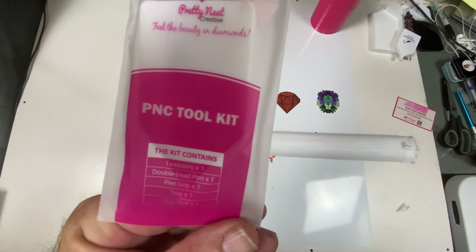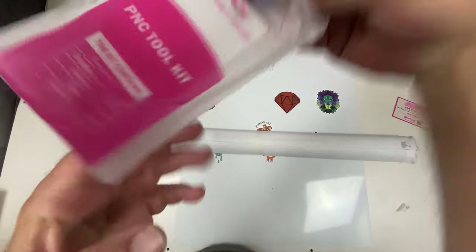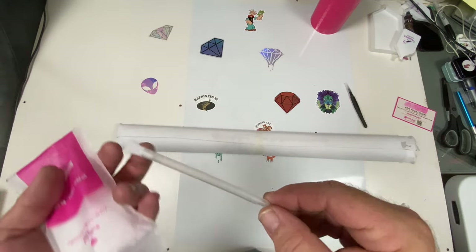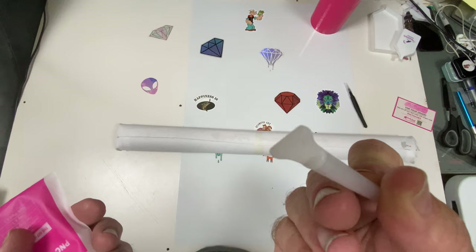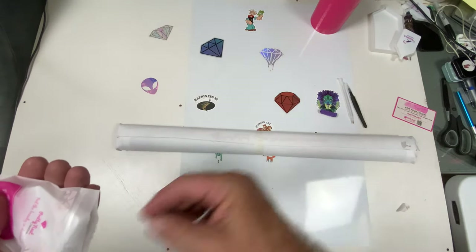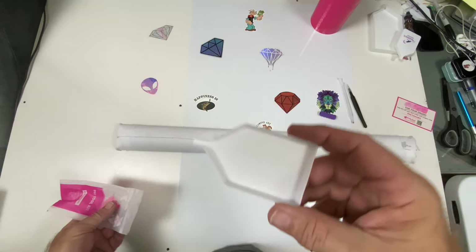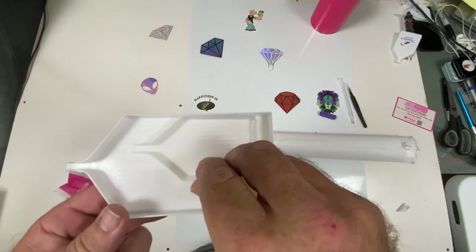The kit contains tweezers, double-headed pin, pin grip, tray, and glue pad. We have pointed tweezers, a clear pin with a single placer and a three-placer — those are the thin ones — and a four-placer. We have our grip. There's a very tiny tray and a large tray — this is what came with their tray.